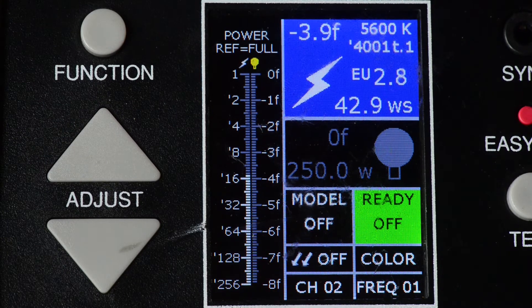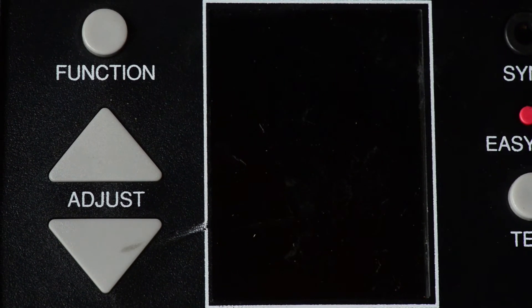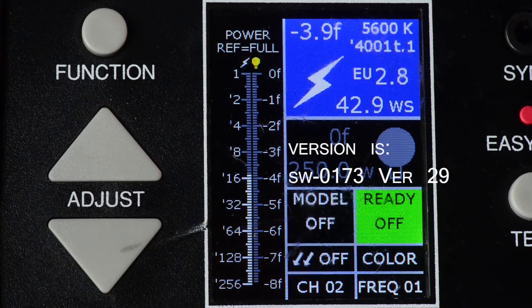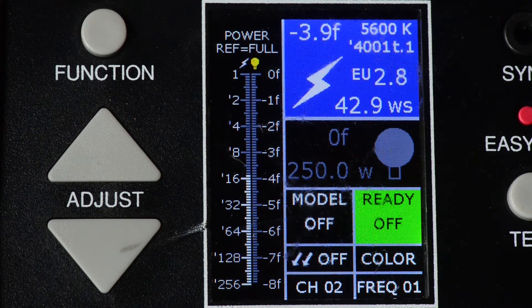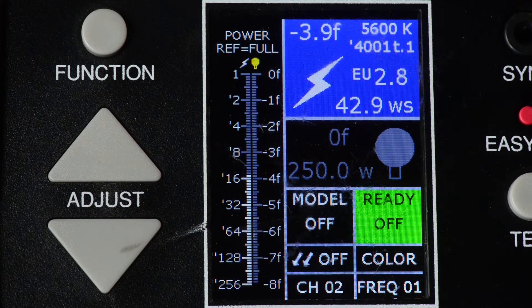I'm going to power one of these units down and bring it back up to see what version we're on right now. Software version 0173, version 29. I did look at the other two units and they are at the exact same version level, so we'll be able to see what it looks like after we're done.